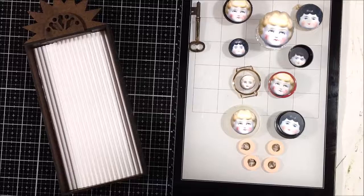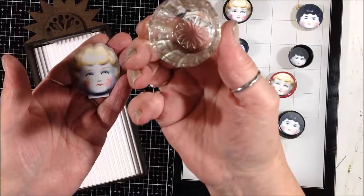Hi everybody, welcome back to my studio. Today I'm going to create this art assemblage in this cool shrine box.